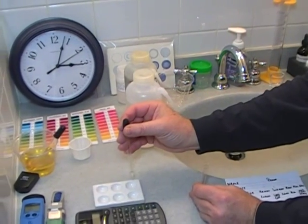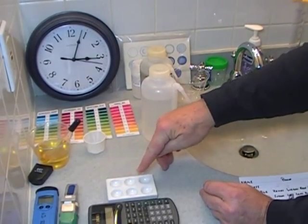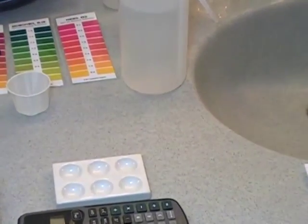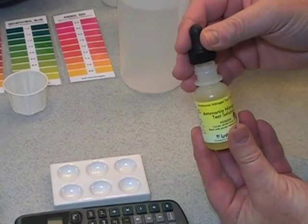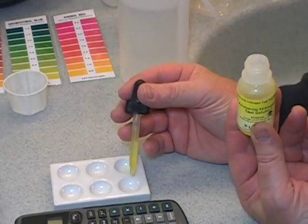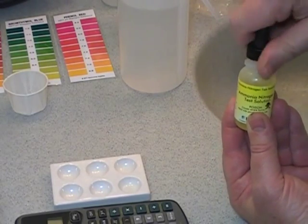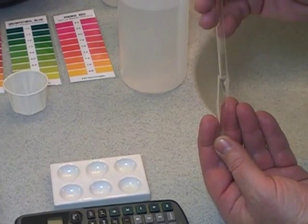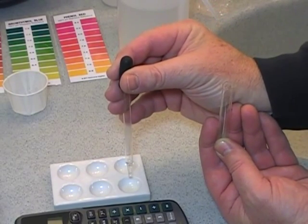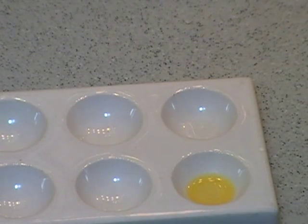Place one drop in well number three — one, two, three, four, five, six. Place four drops of ammonia nitrogen test solution in well number six. Place one drop of the urine universal extraction solution mixture in well number six. Place four drops of nitrate test solution in well number three.